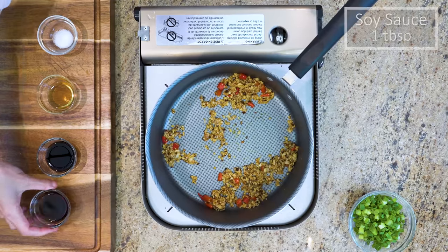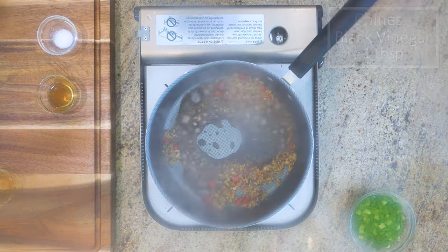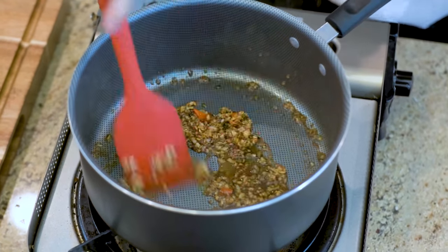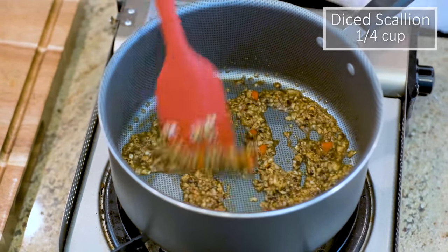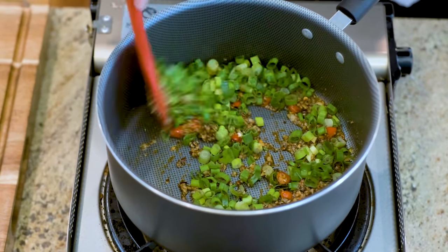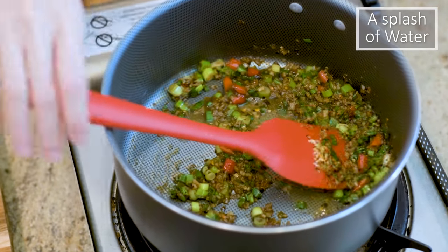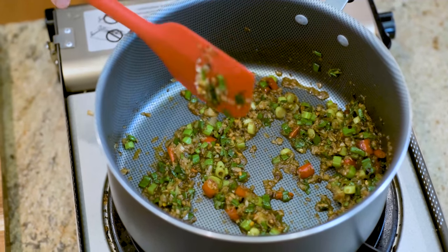Add 1 tablespoon of soy sauce, 1 tablespoon of Chinese black vinegar, half a tablespoon of fish sauce, and some salt to taste. Turn off the heat. Toss in a quarter cup of diced scallion and mix well. The sauce was a little dry because the heat was a little too high, so I added a splash of water to mingle everything together. Set it aside.